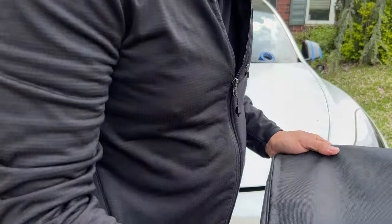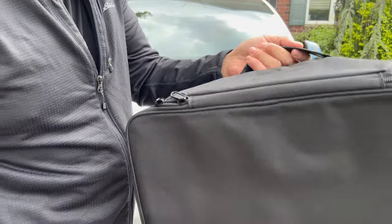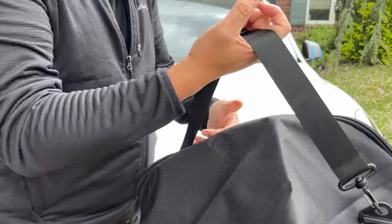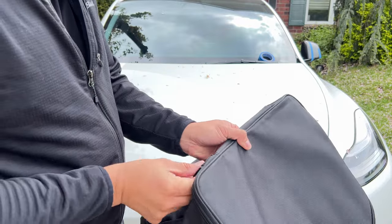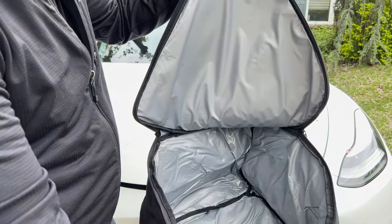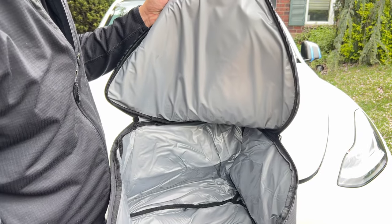These bags come in two pieces — one for each side of the frunk. The great thing is they come with a handle, and they also have a sling strap to go around your shoulder, so you get two of those. Inside, the bags are insulated — it's actually pretty thick. You can definitely feel there's more insulation inside, so the quality is pretty good.